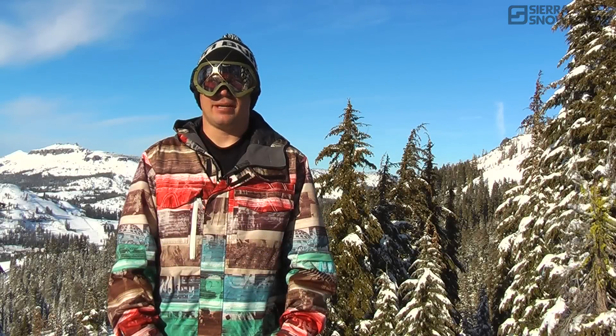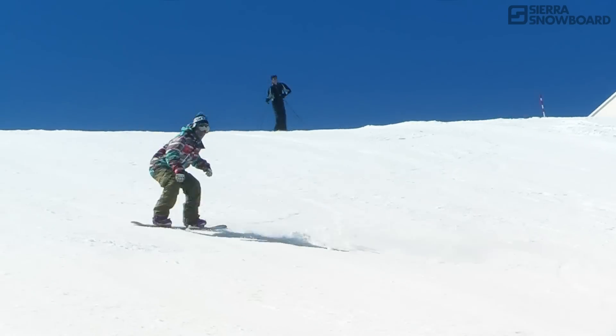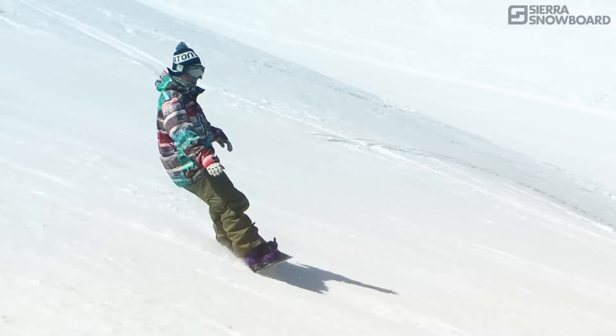This video will give you some of the key tips to improving your switch riding. As you approach riding switch, it's good not to think about riding backwards, but rather bringing the strengths in your riding to riding with a new foot forward.